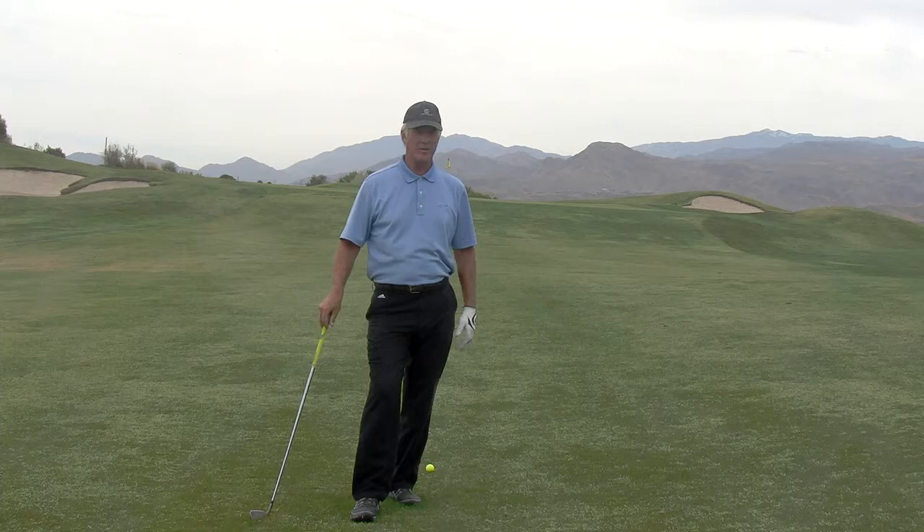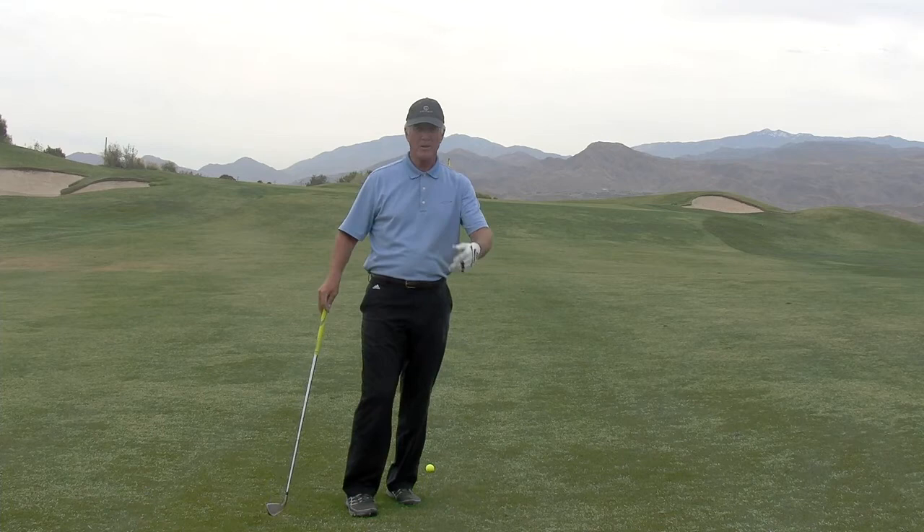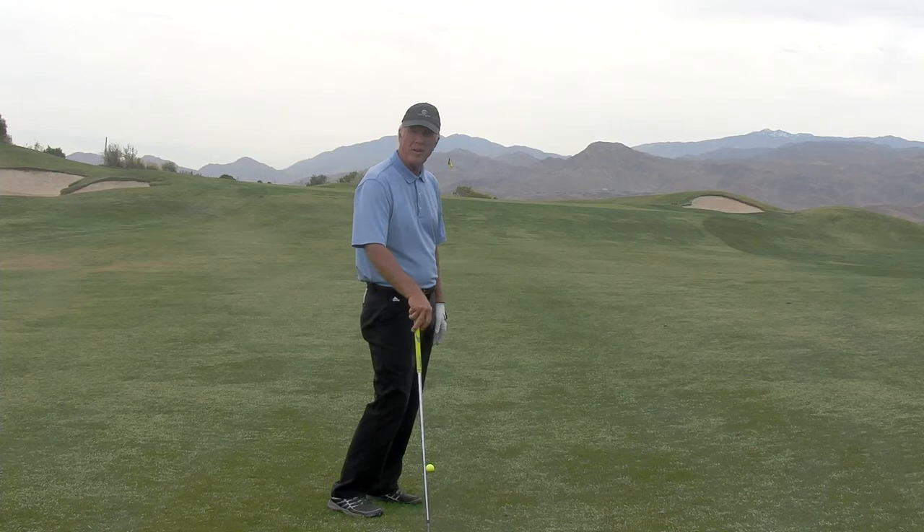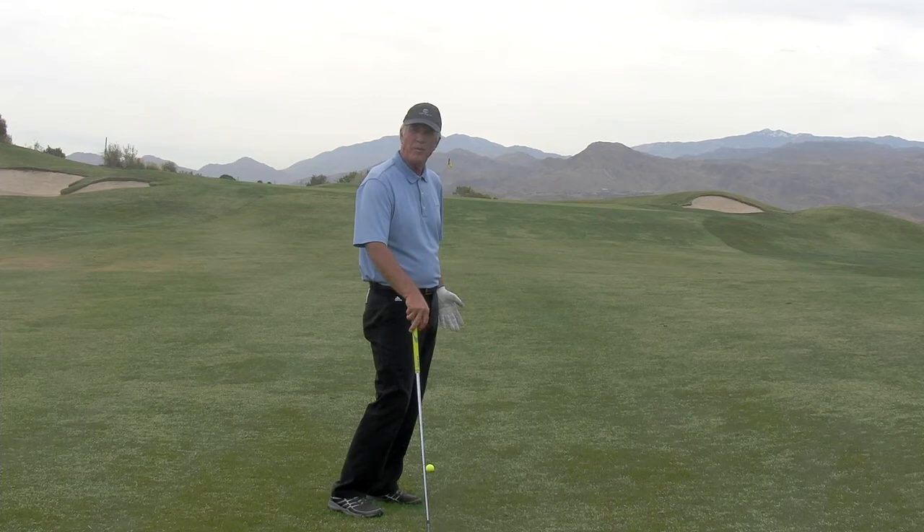Hi, Dave Kakel here with Kakel Golf. I'm at the Cimarron Golf Resort in Palm Springs today and I'm looking at a green in front of me with the wind coming in to me. The pin is tucked way to the front of the green and I can't really get it up on the green close, so what I'm going to try to do is land it in front. But it's an elevated green, so I can't hit it into the bank or it'll just kill it and I won't get up on the green.